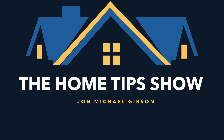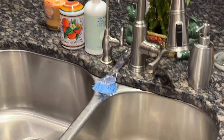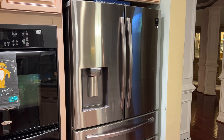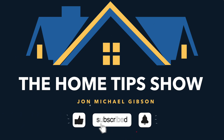On this edition of the Home Tips Show, we're going to answer the question: do modern refrigerator water filters actually work? We'll be comparing tap water to refrigerator filtered water — with both an expired and a new fridge filter — to our reverse osmosis filtered water system. It's the 2022 edition of our Water Filter Showdown on the Home Tips Show.